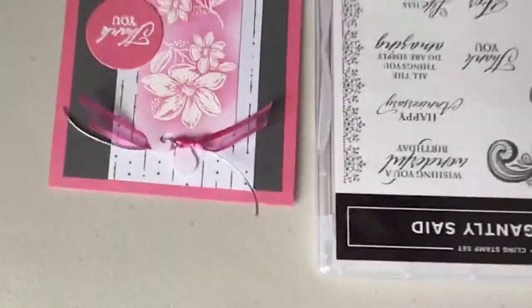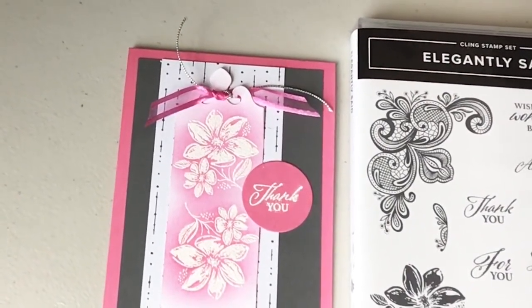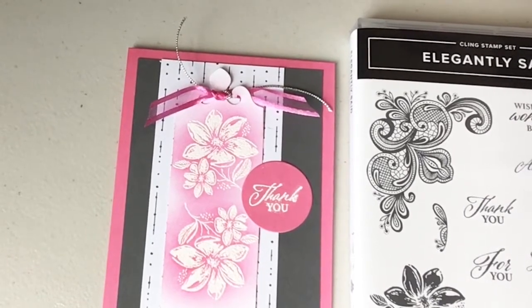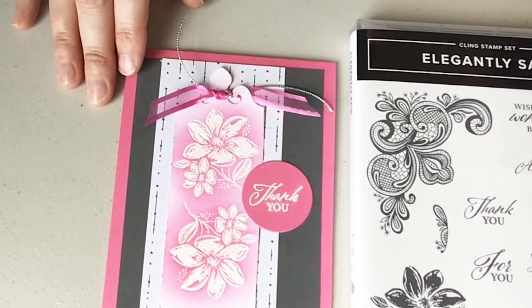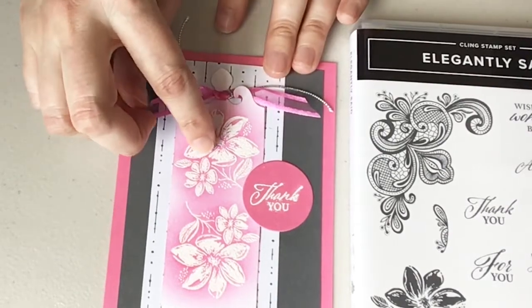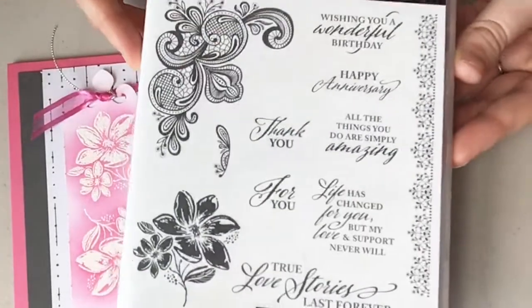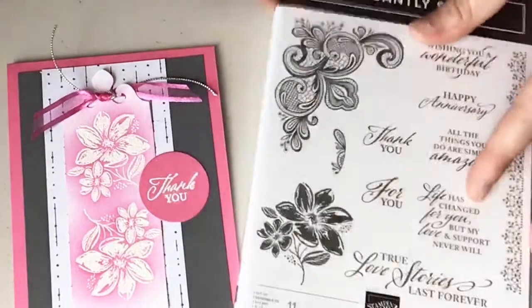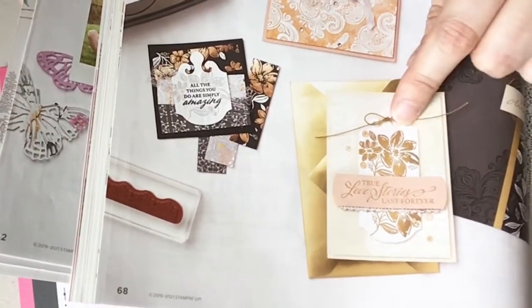I'm going to point my camera down and get started — I have a bunch to cover, a bunch of announcements, so let's get stamping. I'm going to start by doing all the stamping and get that out of the way. I'll be stamping the sentiment and the floral image. I'm using Elegantly Said, and right from the catalog on page 68 you'll see an example where they've elongated the punch.